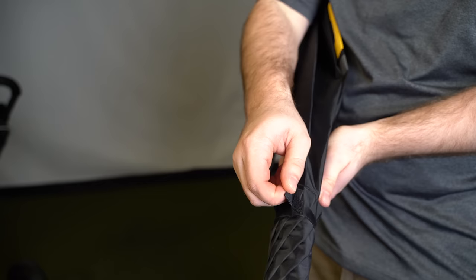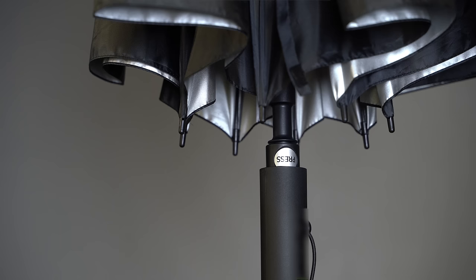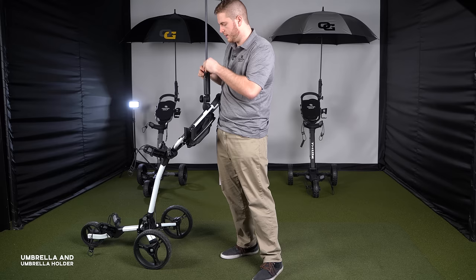Open up the umbrella, slide it right into the slot, and this piece here is what holds it down in the event of wind on the course. Wrap the strap around and put it right underneath — and now that umbrella is secure.